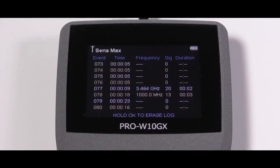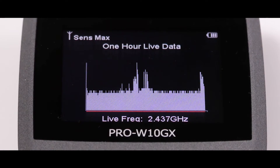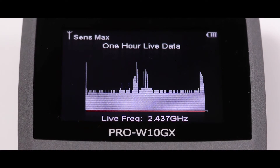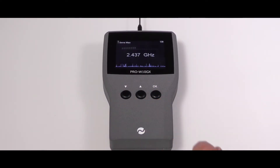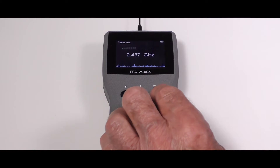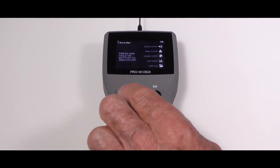If required, the user can switch to live graph mode, where up to one hour of detected signal and frequency data is recorded and plotted on a graph. These memory functions ensure the user does not miss any detected events and are invaluable for helping the user determine exactly what type of signal is being detected.